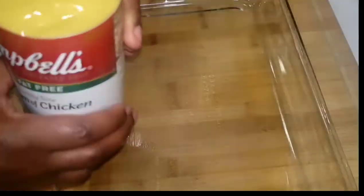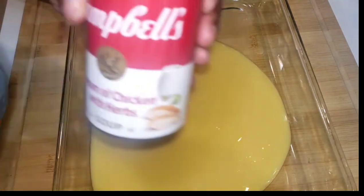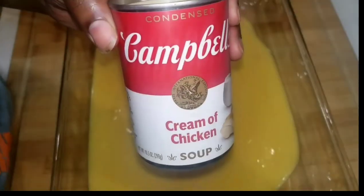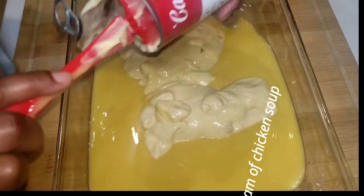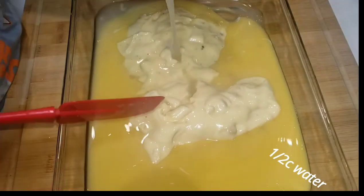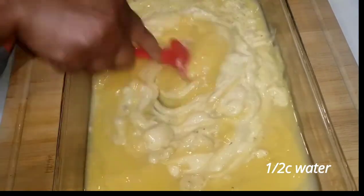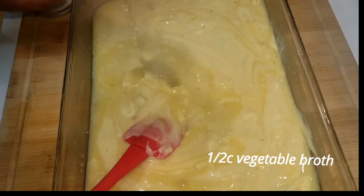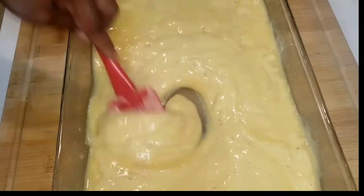Now we're going to start assembling the entire pot pie. Go ahead and add in your cream of chicken soup. I'm using one family size and two regular size cans of cream of chicken and cream of chicken and herb soup. I'm going in with about a half cup of water just to mix everything well together, and after I get it smoothed out, I'm going to add a half cup of the vegetable broth we made earlier. This is all going to give it its own flavor, not to mention the flavor already included within the soup itself.